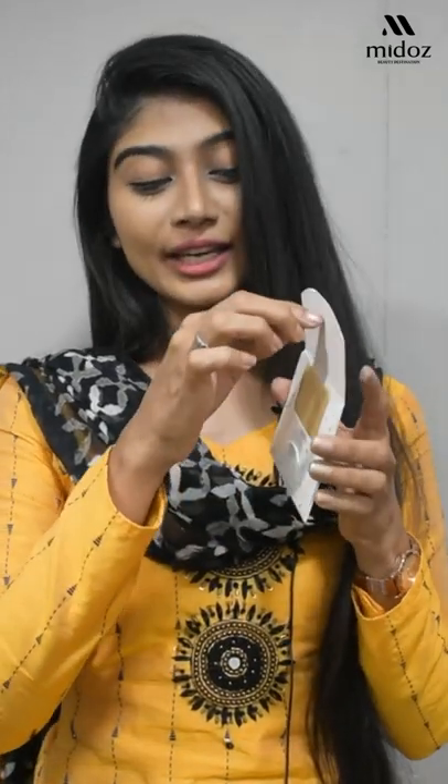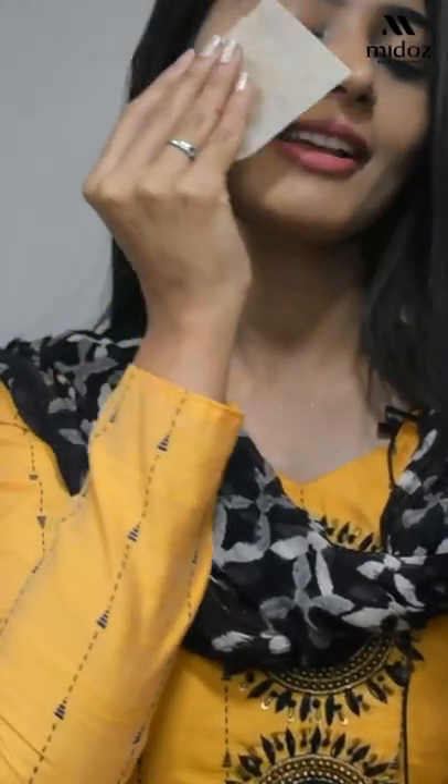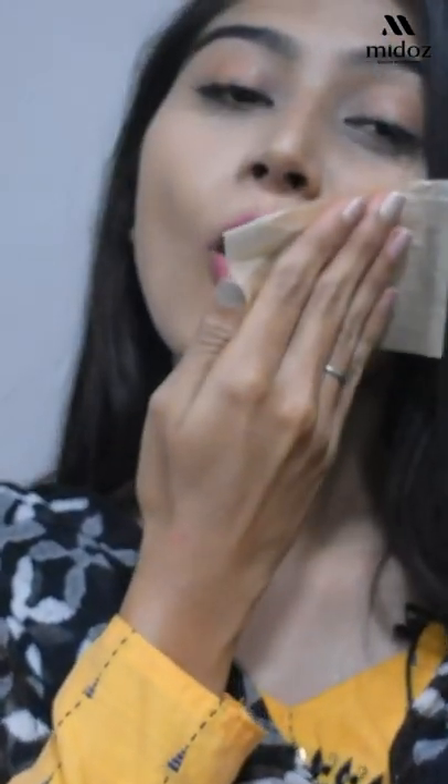Hello! This product is an oil control tissue. You can remove excess oil from your face for a fresh look and healthy face. You can use this tissue to wipe and remove excess oil from your face.